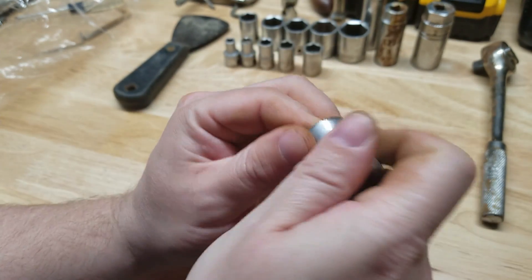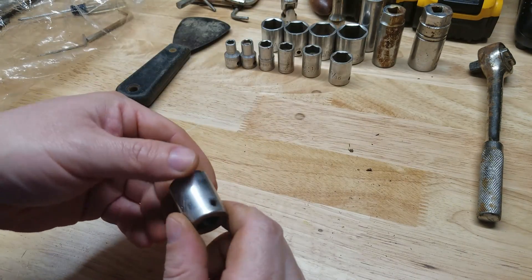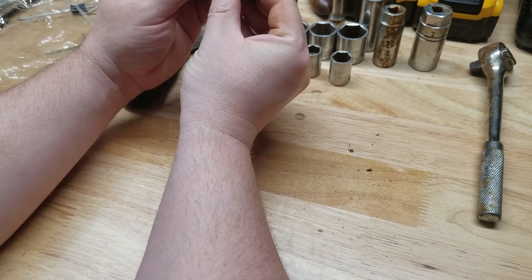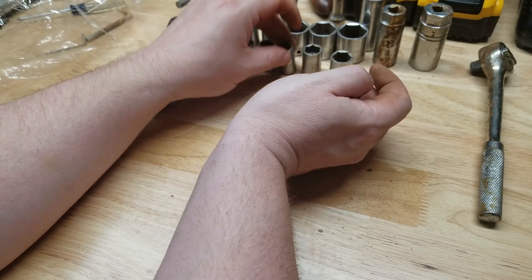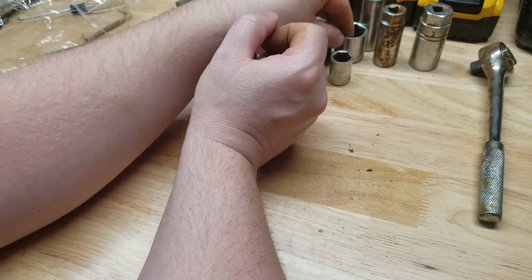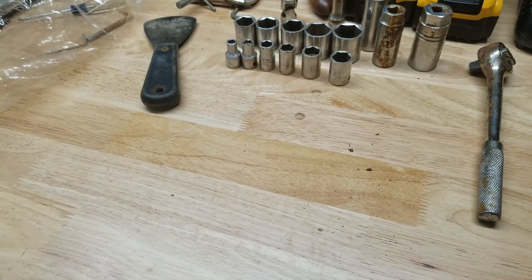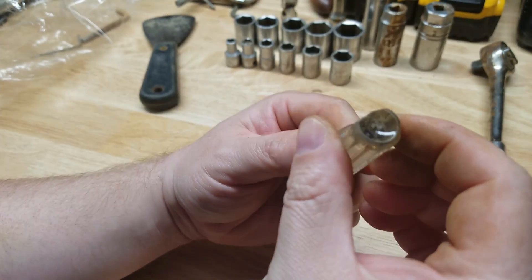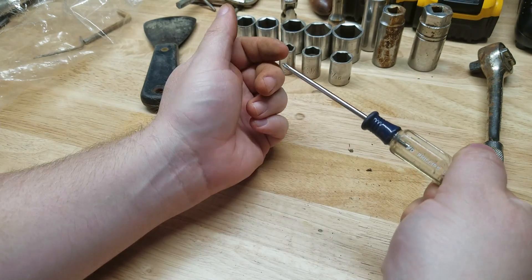And the five-eighths — wait, this was the nine-sixteenths. Oh man, we got it all! Look at this. So we got: quarter, five-sixteenths, three-eighths, seven-sixteenths, half, nine-sixteenths, five-eighths, eleven-sixteenths, three-quarter, thirteen-sixteenths, and seven-eighths. We have the elevens — oh yeah, eleven-sixteenths is right there. Look at that! Oh, that one — someone did something there. I don't think you're supposed to use it like that — someone put pliers or something on the end of this.